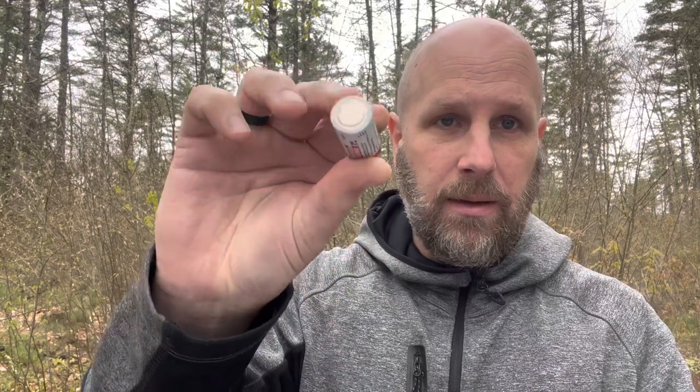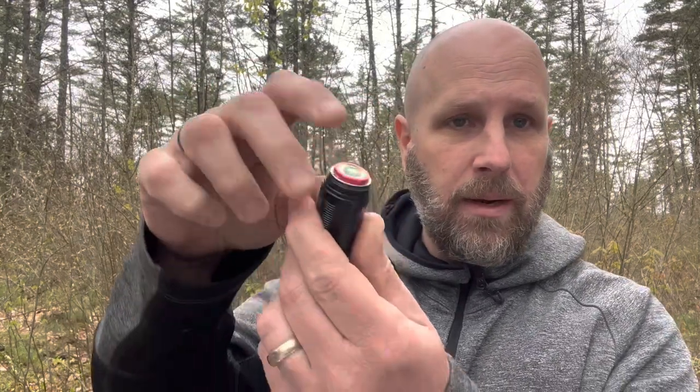Here's a look at your battery. It's an 18350, 1100 milliamp hour battery. You're going to put it in with the flat end down, the button end up, and then just crank it down.